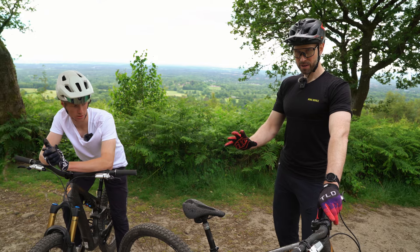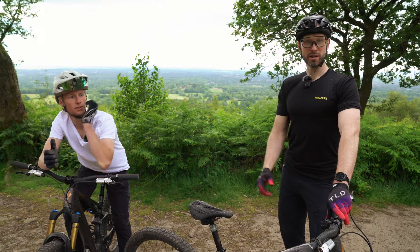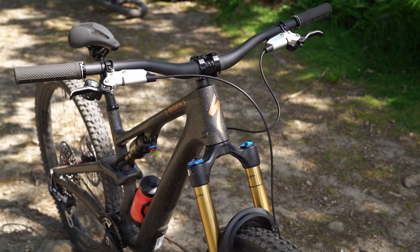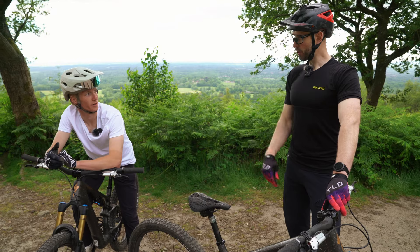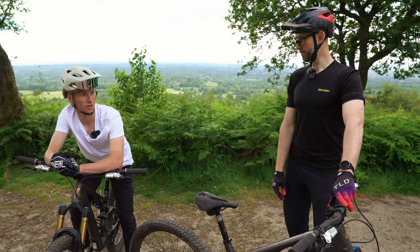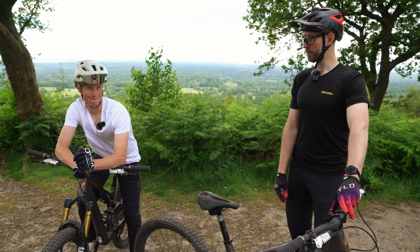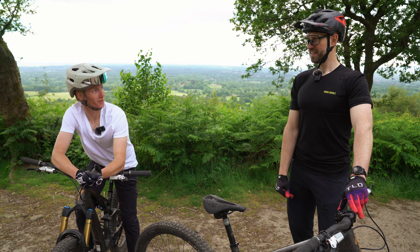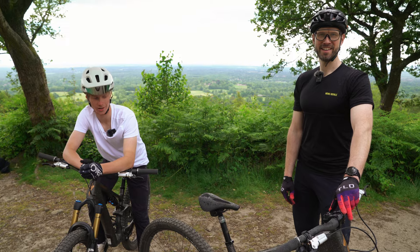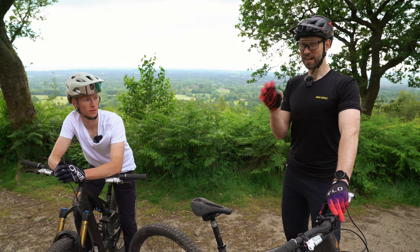They've thrown all sorts of numbers out there — marketing speak maybe, but they are releasing a paper that explains all these figures and the testing behind them. So: 50% more traction, 16.3% more bump absorption or something along those lines, it deals better with big bumps, and 39% more bottom-out resistance. Incredible steps if they're actually tangible numbers.